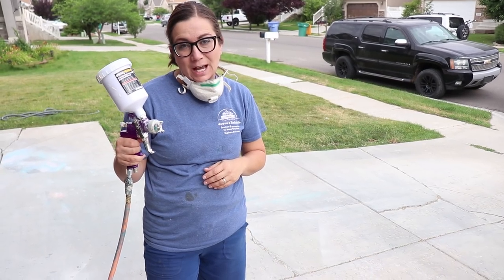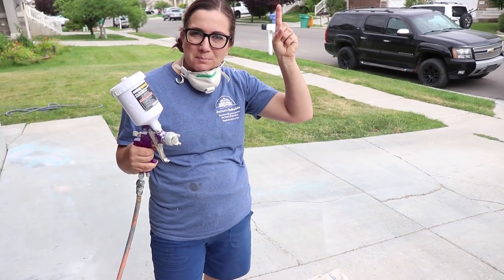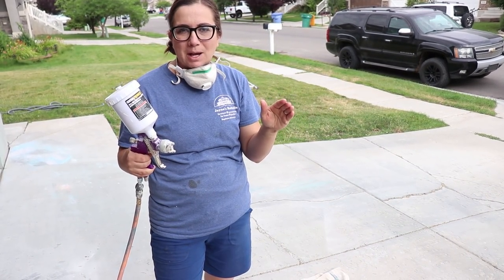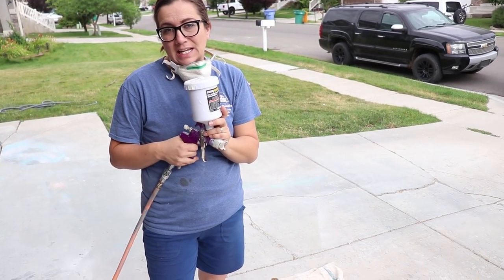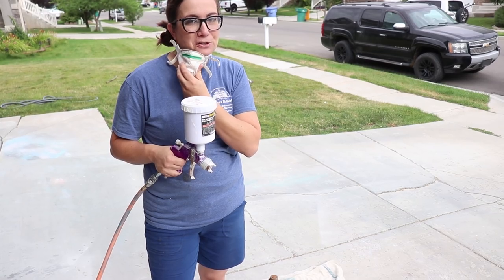I'm using DIY paint in vintage linen. I'll have Zeb pop the link above about painting with DIY paint and chalk paint and the HVLP — we've got lots of tips and tricks. We're going to go ahead and get started. Always mask up to protect your lungs.